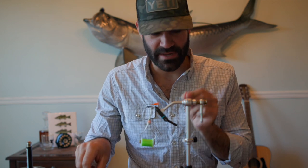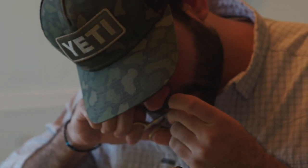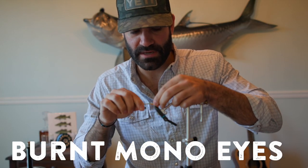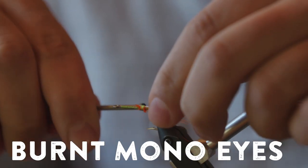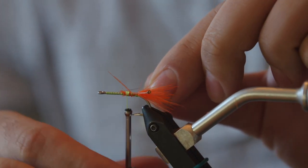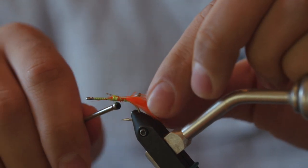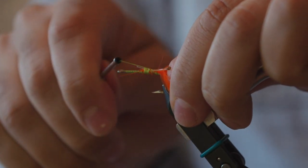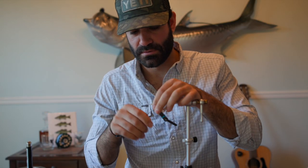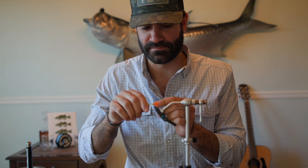Now you're going to throw in some eyeballs. You can make them yourself like I did with 40 pound mono, or if you want to buy the pre-made ones, that's up to you. Tie these guys in at a bit of an angle so they sit right. Get a few wraps behind, a few wraps in front. Same deal on the other side — you can cross them over each other a little bit. It should hold pretty good. They're just eyeballs.